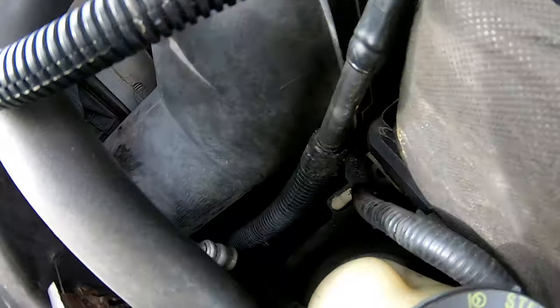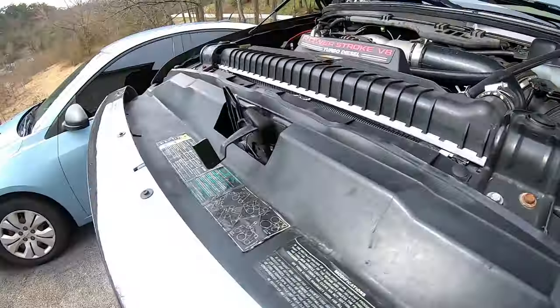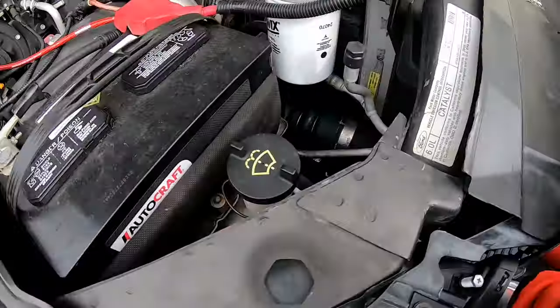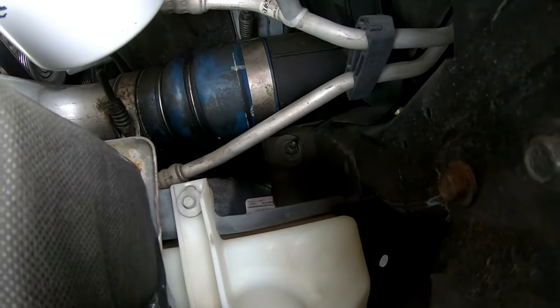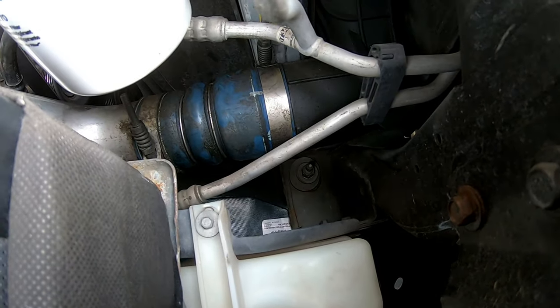Underneath the hood, it'll be straight down through there. You can see it better on this side — I have to pull out the air intake right there. Right there you can see it pretty good.